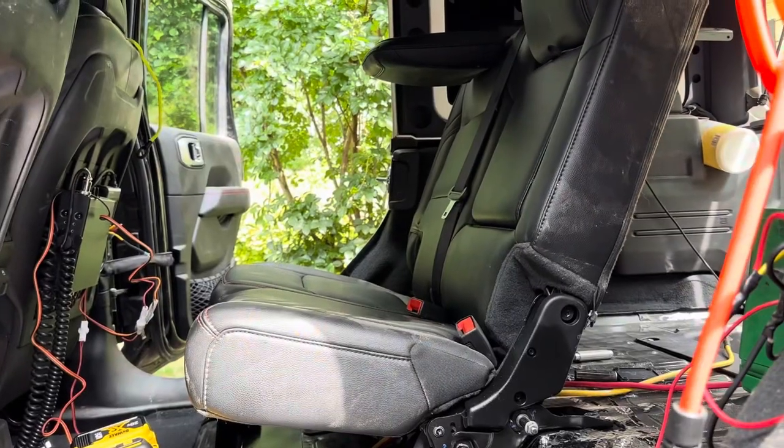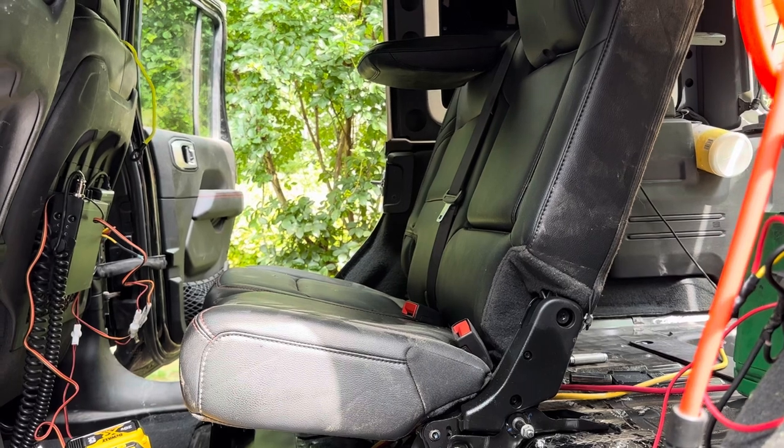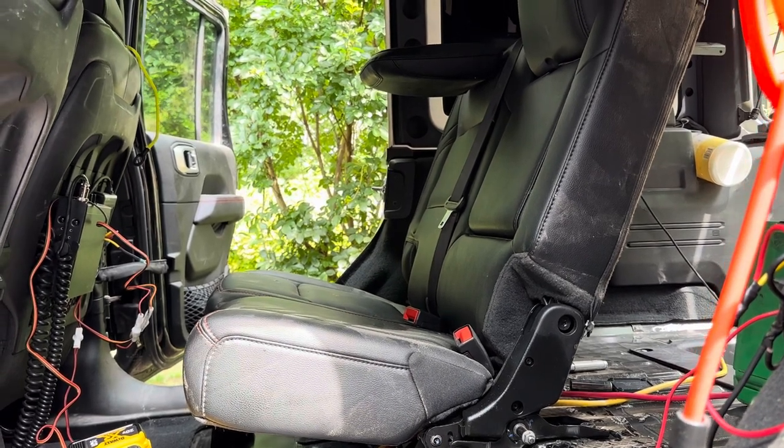Make sure you bring the seat belt strap through the front of the seat before you strap it down or bolt it down.